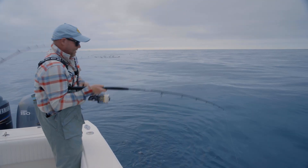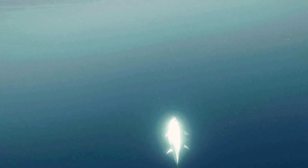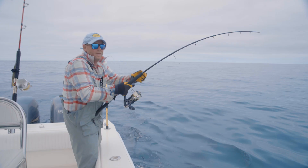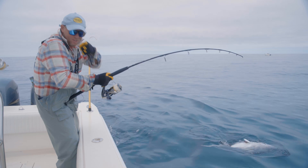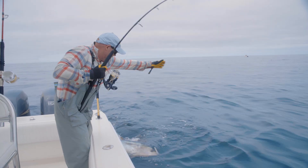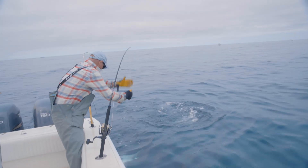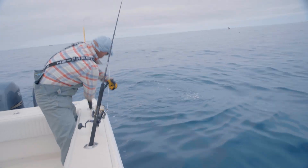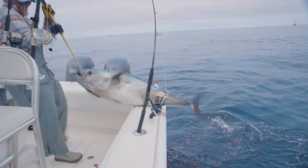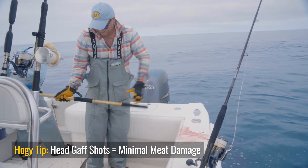And that's how you twitch jig for tuna. He doesn't know he's hooked yet, but he will. There we go — fish on. Everyone's hands are full, whether it's fighting a fish or holding a camera, so I'm gloved up. Going to just put the rod in the holder. Leader this fish. Head shot. Nice clean shot in the head.